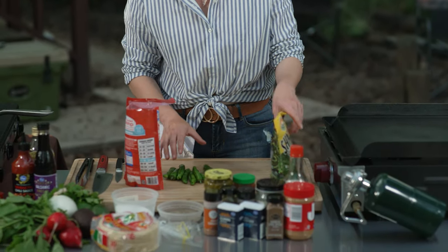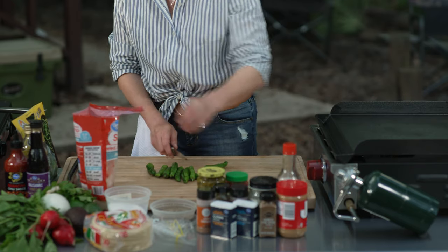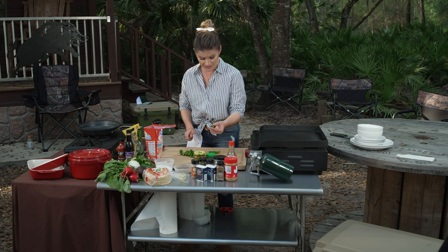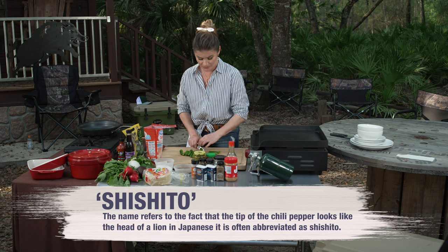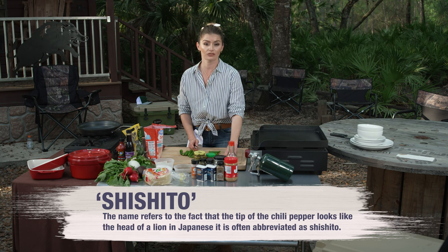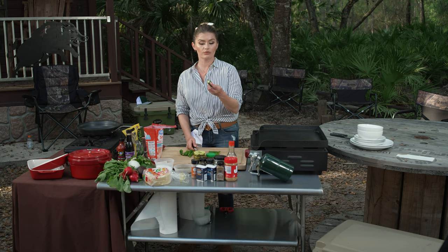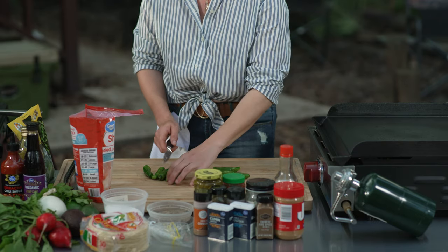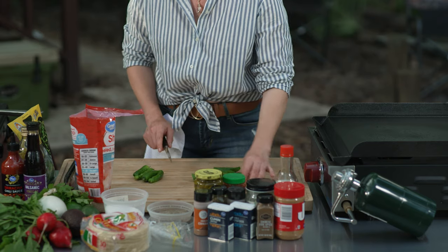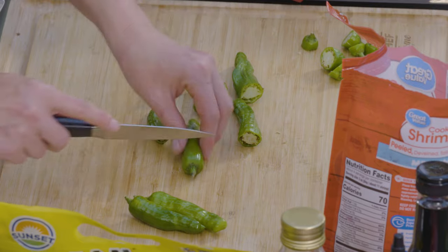I'm going to start by trimming some of my shishito peppers, because I don't want to eat this part. The really cool thing about shishito peppers is you can eat the whole thing — the ribs and everything. They're not very spicy, which is gonna be delicious in our tacos.